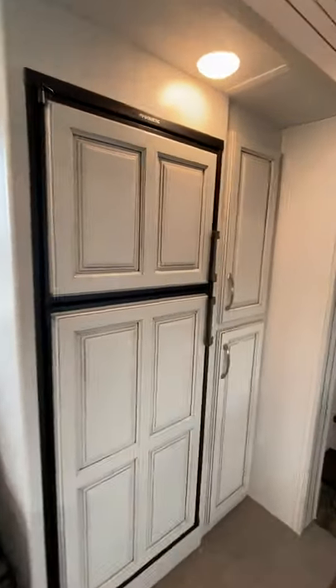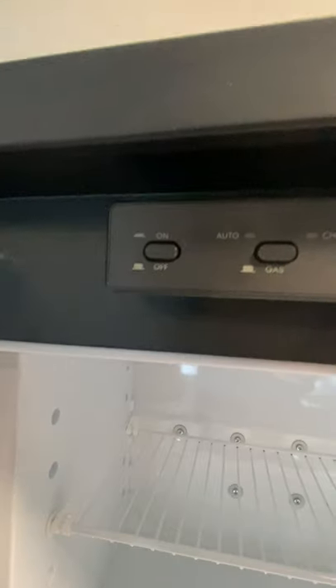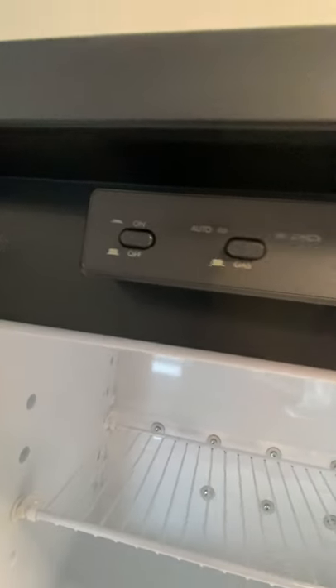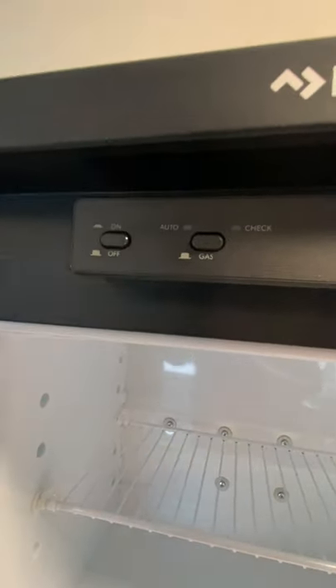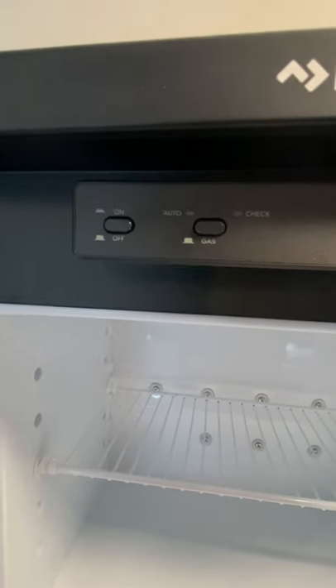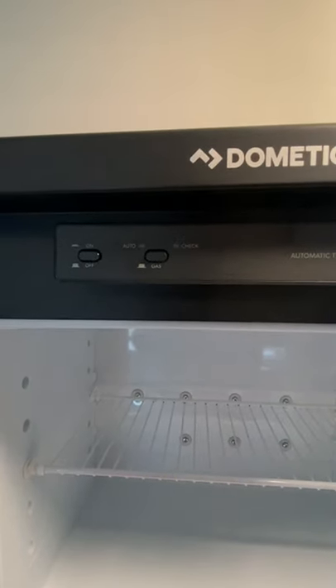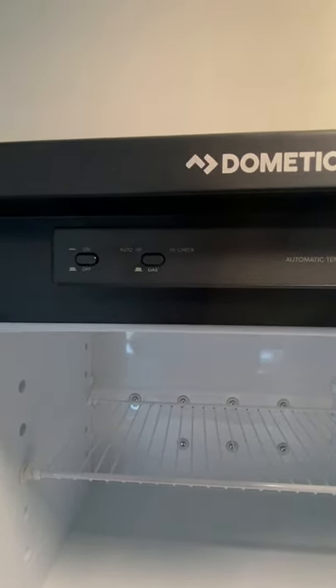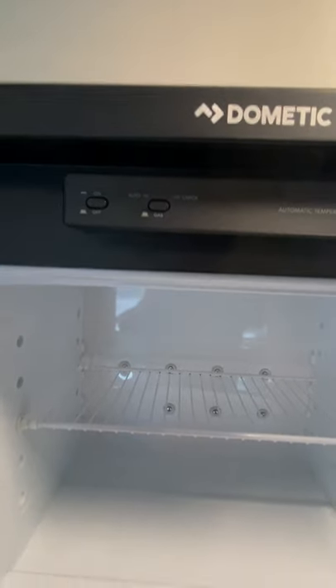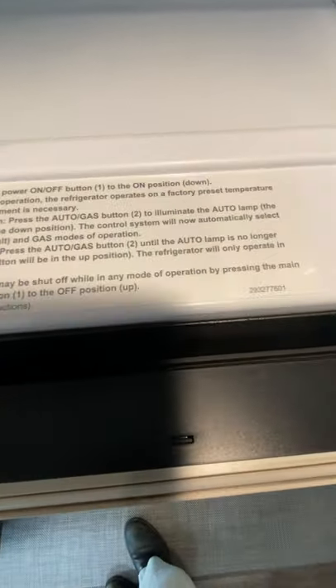So we go over to the fridge. This is the Dometic RV fridge, gas or electric. You turn it on — the switch is right there. And then if you keep it on automatic, what will happen is when it's on and plugged in, it will default to electric. When you unplug it, it will switch over to gas. So if you want the gas option as you're going down the road, just make sure the propane tanks are open. And then there are instructions right here for the refrigerator.